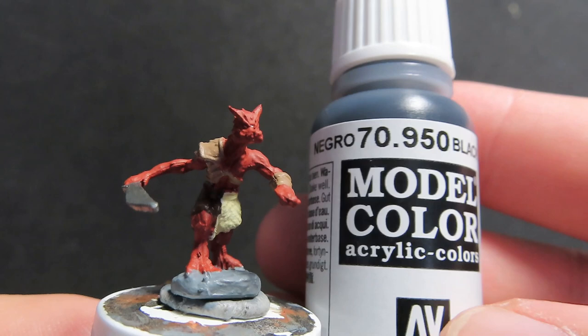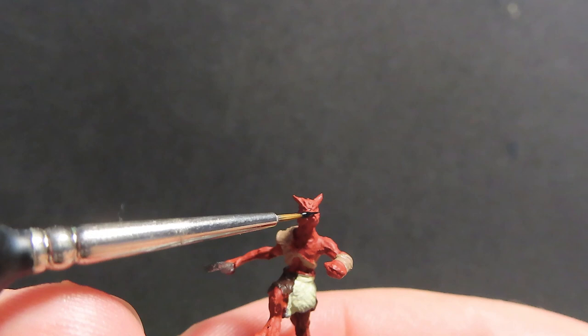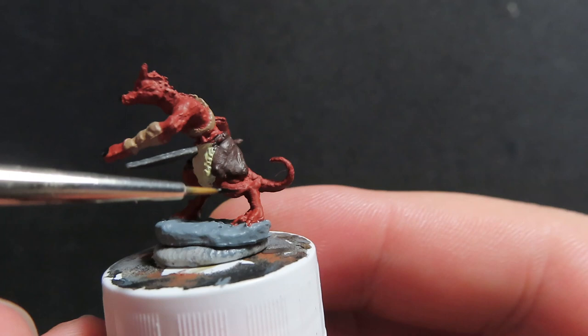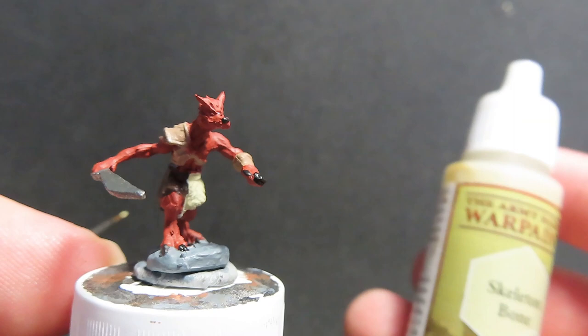Now we're moving on with some black from Vallejo to paint up the nose of our kobold, since kobolds have quite big black noses. Using a fine tip brush, just catch it on the edge where the nose is sculpted in. We're also using this black to paint in all the claws and foot claws on the miniature — nice dark claws that are really going to pop. Make sure you get all of them.